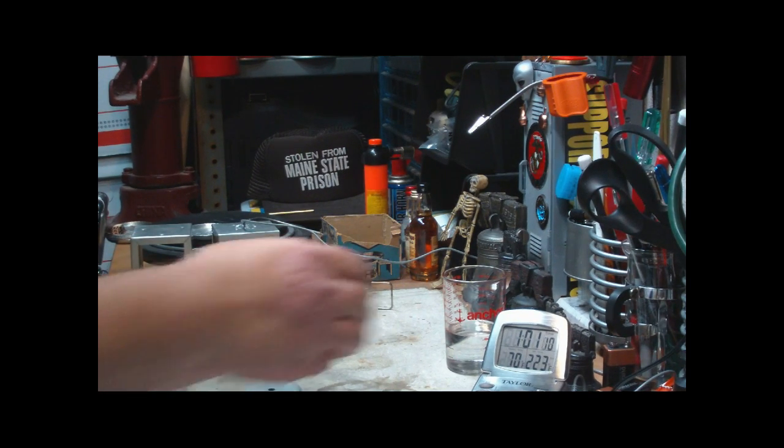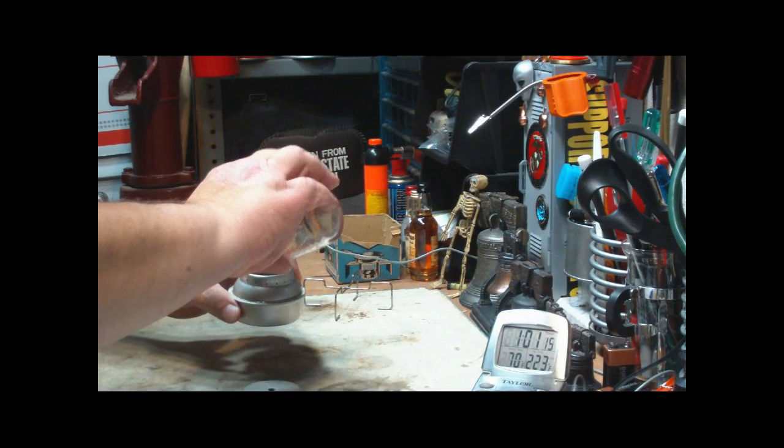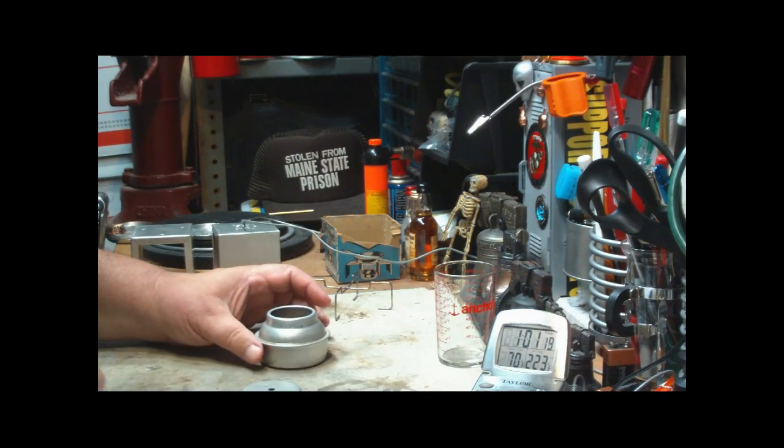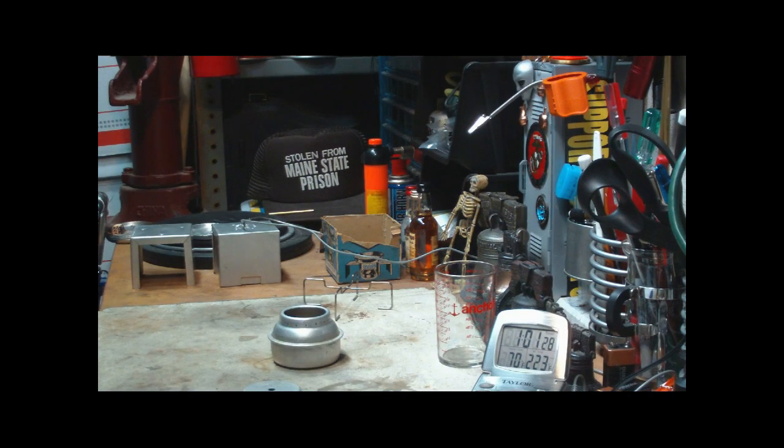So what I want to do now is load this up with two fluid ounces again. It soaks it in and drops it down to that line, so I assume the capacity of this stove is two fluid ounces. Anything more and the jets probably won't work right.